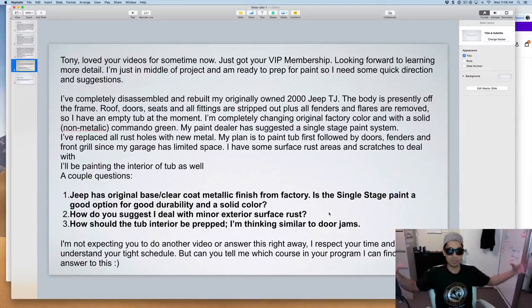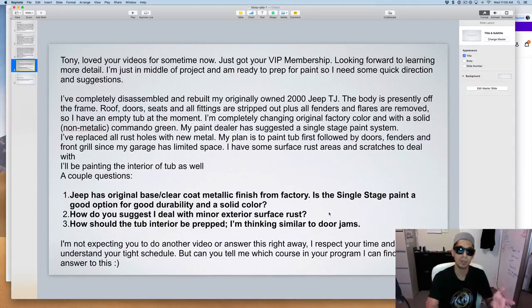If there's a lot of rust over a large surface area, you might want to go with an epoxy primer first. Then scuff that down with 150 to 280 grit and put a 2K filler primer/sealer on top of that. Then block it out and you're ready for paint.